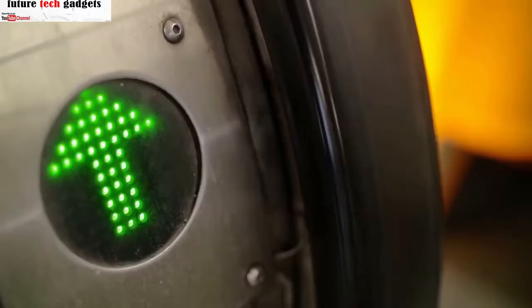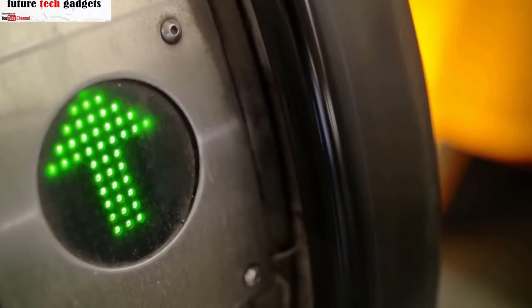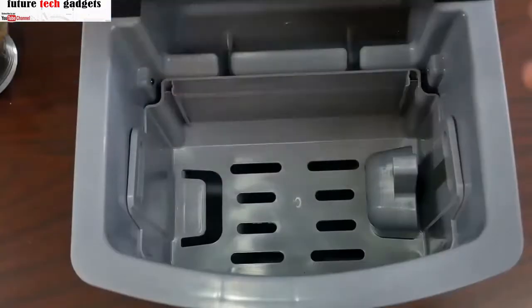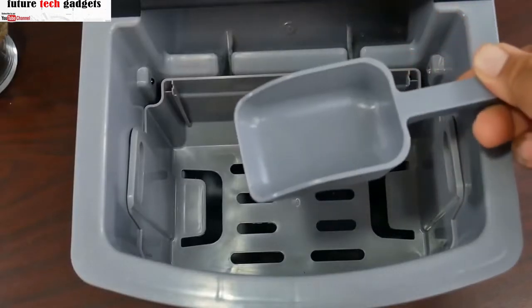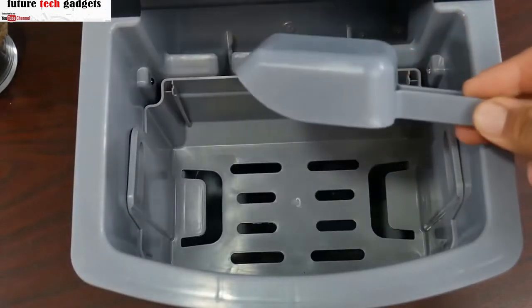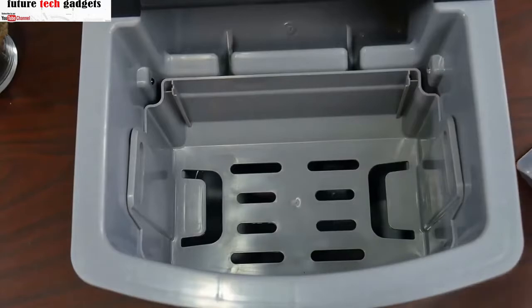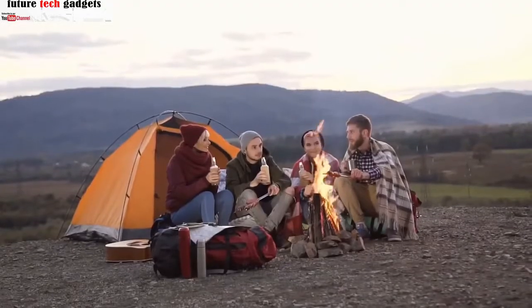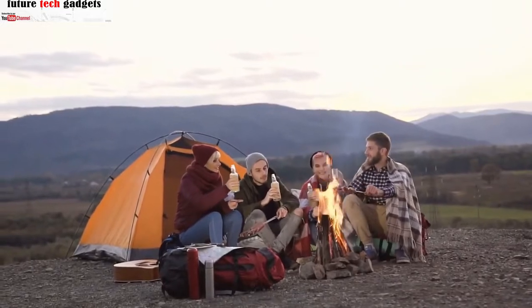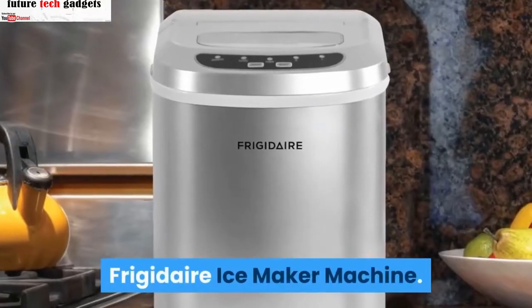There are three ice cube sizes to choose from and an indicator light to let you know when it's time to add more water. Unlike its larger cousin, it doesn't have a self-cleaning mode, so you'll have to unplug it and empty it to clean it the old-fashioned way. Reviewers like that this ice maker is easy to use, portable for travel and camping trips, and consistent. Frigidaire ice maker machine.